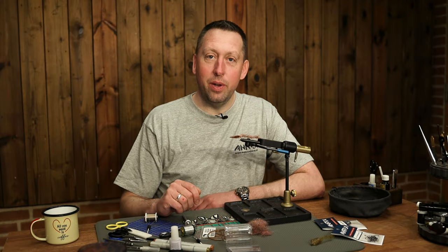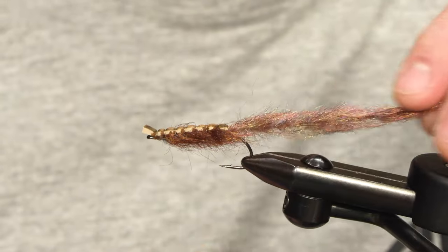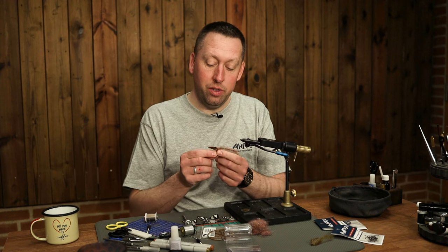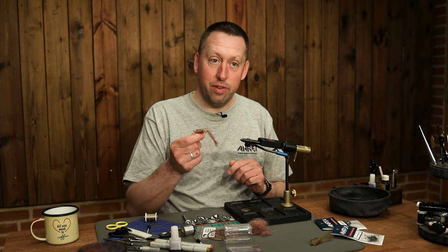Hey guys! Today we are going to tie a wormfly. This is a wormfly mostly made of dubbing and with some foam on the back. We use it for sea trout fishing on the coast fjords of Denmark. So let's give it a try.